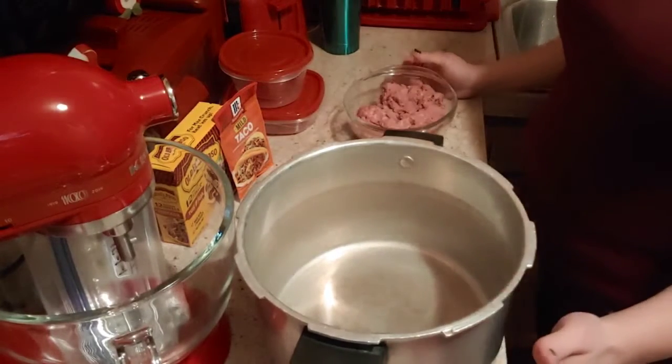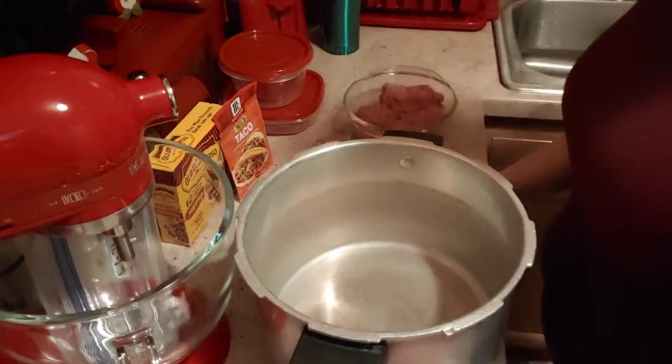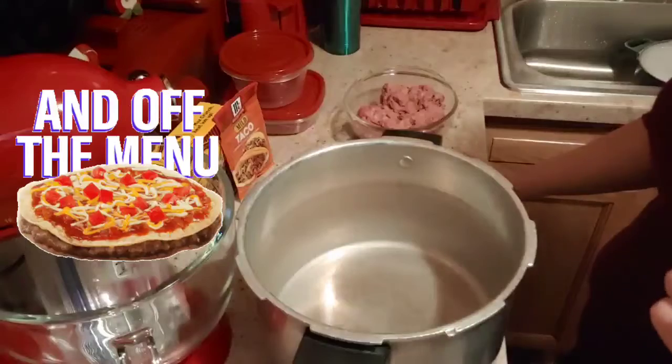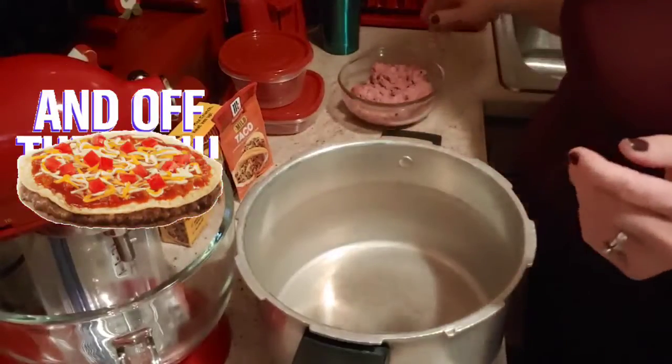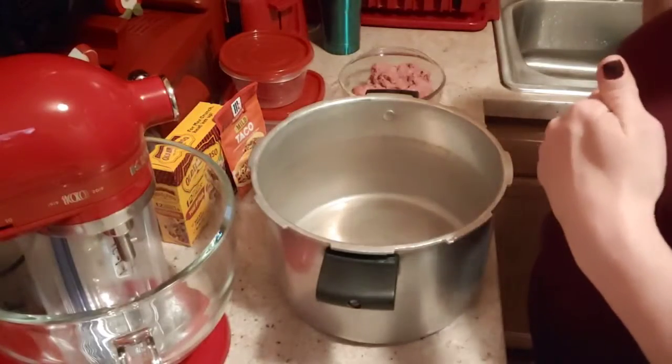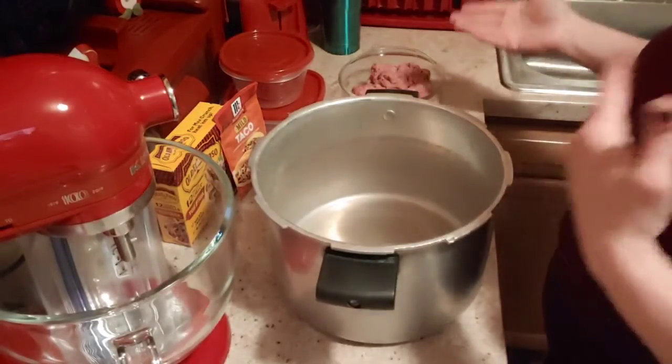I think these are better made at home than getting them from Taco Bell. Taco Bell where I live discontinued their Mexican pizzas, so you can't get them there anymore. But it's no big deal because we can make them right here at home, and like I said, they're just as good if not better.